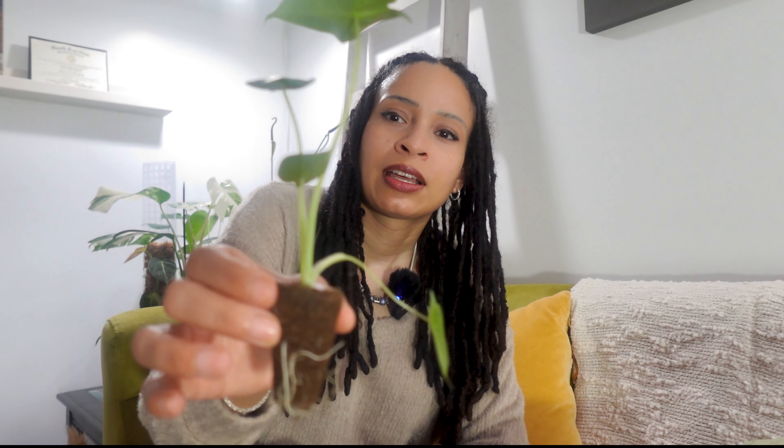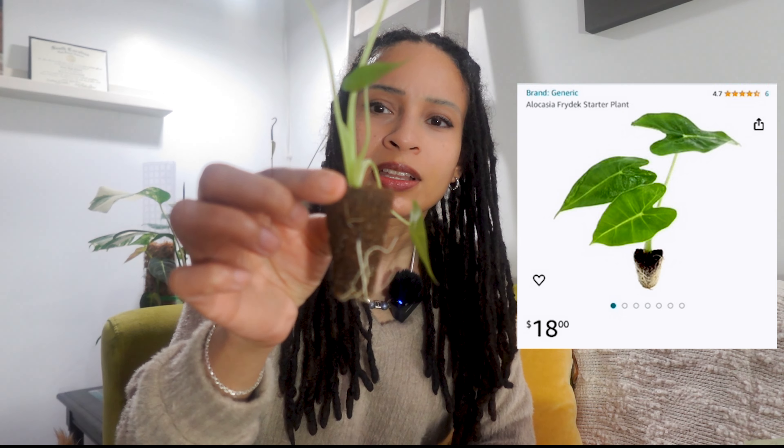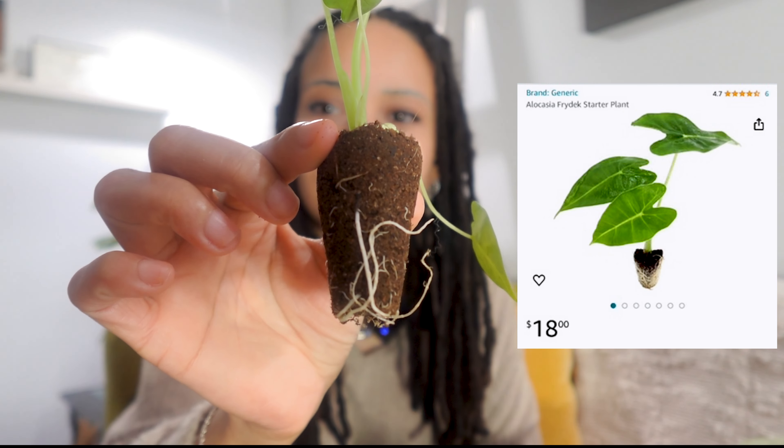But the next one is another Alocasia. It's probably nothing special to you guys, but special to me. I got a Frydek, and I think it might be in peat moss. Here she is. Yeah, I think it's a pretty decent size — it'll do all right. And look at the roots.